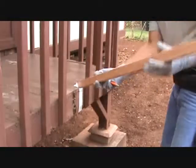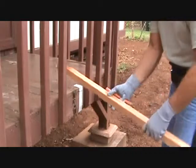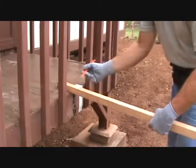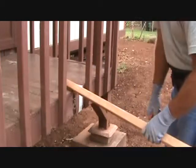Now I can cut it at the same angle as before. I'm setting up the saw the very same way. If it's easier for you to cut on this side or that side, depending on how you've got your saw set up, you've got a choice.